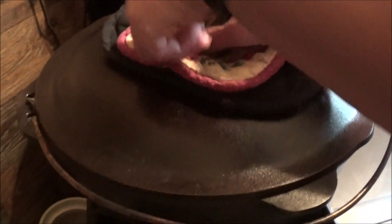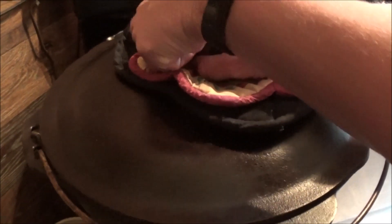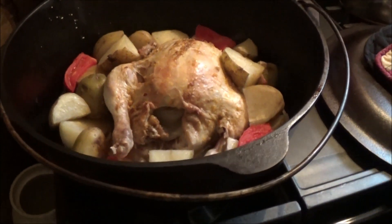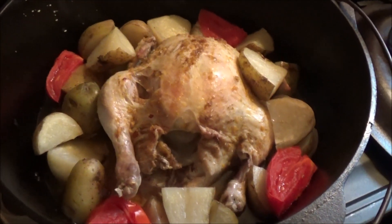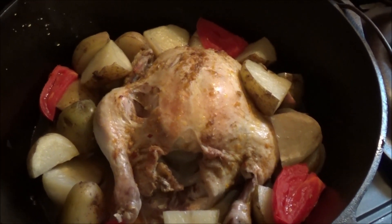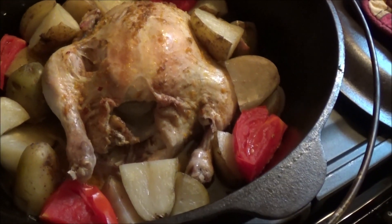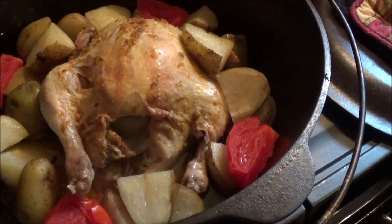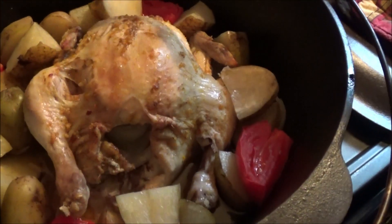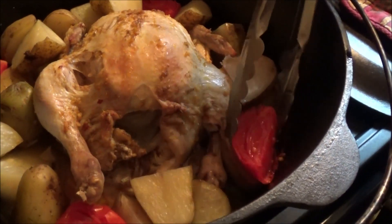Now I'm going to show what we're cooking inside. Vanna White — I mean Weeby — is going to remove the top. Oh, she's putting them muscles to it. Look inside that there, brother. We got some tomatoes, we got some potatoes, we got a whole chicken, and that chicken is stuffed with onions. Look how she's falling apart — she's almost ready.